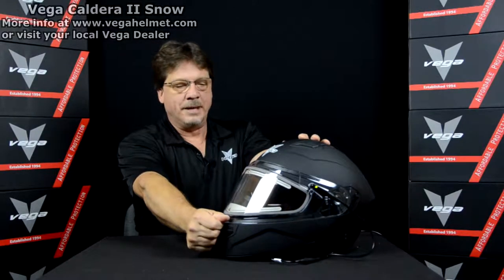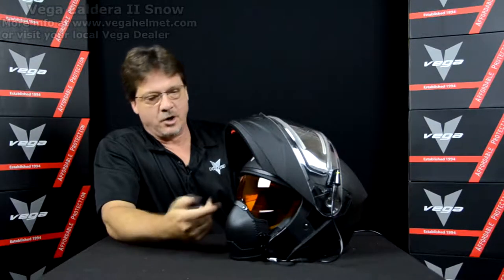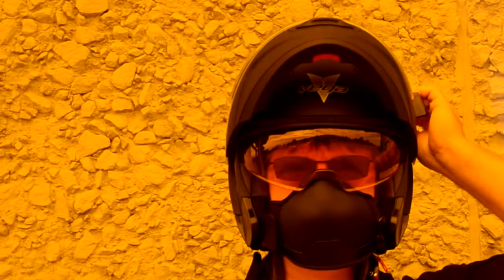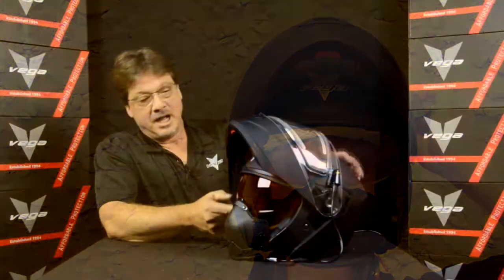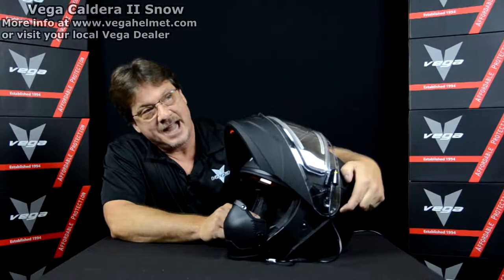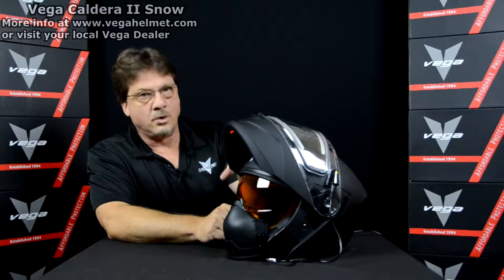When you lift up the jaw piece, you've got a great field of vision. We included the high-definition drop-down sun lens, which is really nice for the snow. A lot of customers recommended it - it's just easier to use on real bright, sunny, snowy days. The lever for the drop-down is located up on the top so you can still put on communication equipment. This helmet is also equipped with pre-drilled holes in the EPS so that you can put speakers in.